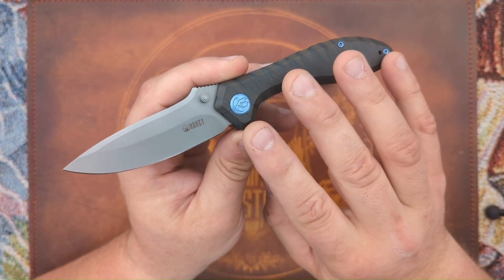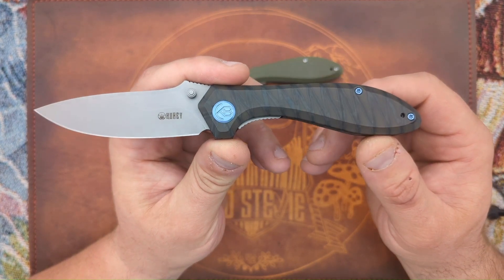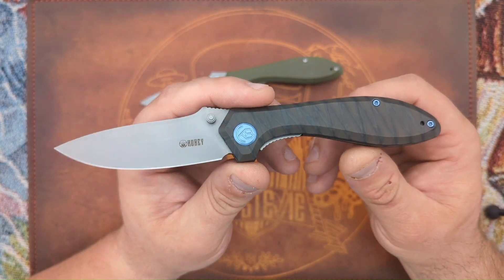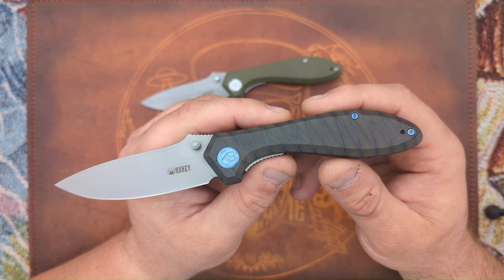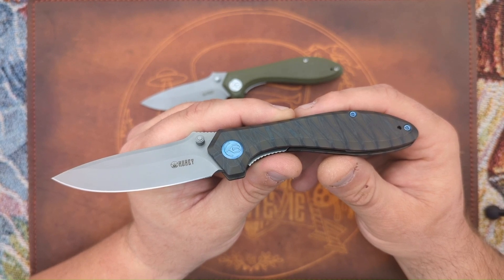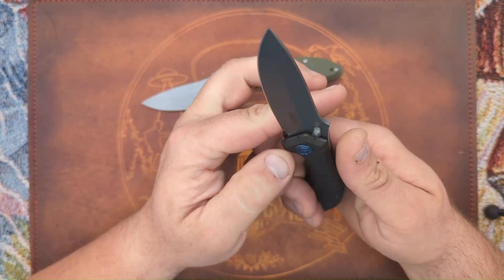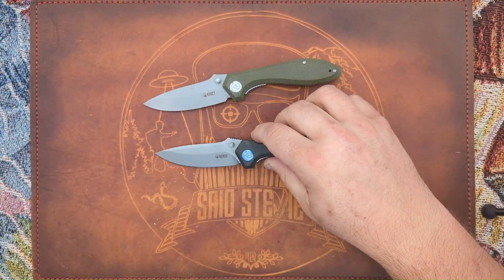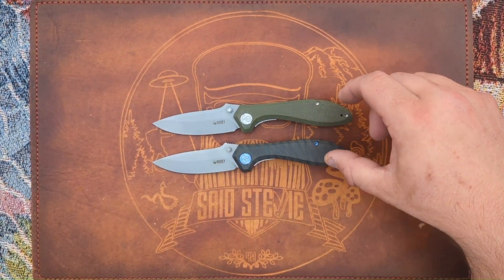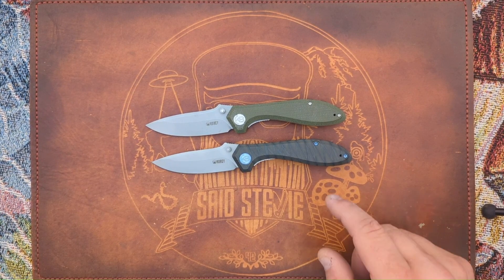The other titanium scale variants they have are discounted to $176 right now. Kube's website is currently the only place they're listed — they're not on White Mountain Knives or any other dealers yet. You can order them now or wait for them to come to White Mountain Knives. Other than the upgraded materials, everything else spec-for-spec is virtually the same between the two versions.